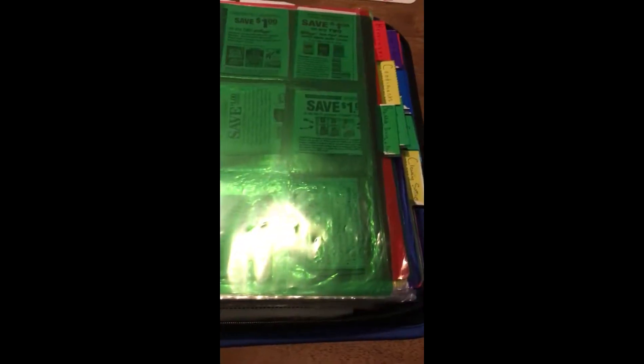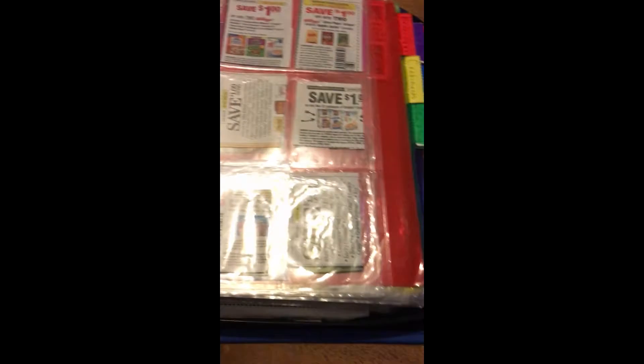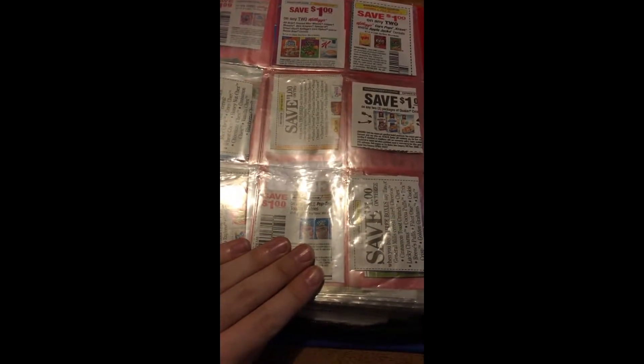I do have my binder divided out into categories, and I'll have all of these listed in the description box. First up is Breakfast, Baking, and Bread. Then Beverages, Condiments, and Candy, Gum, and Snacks.